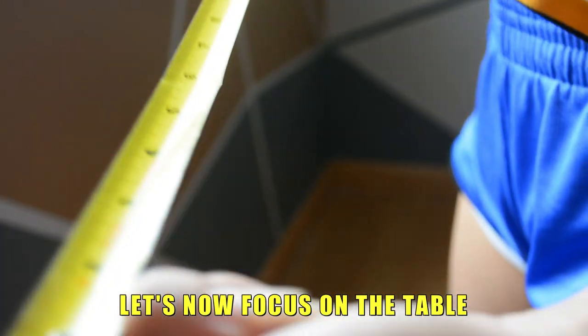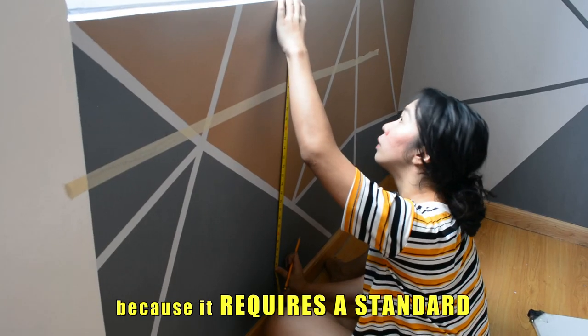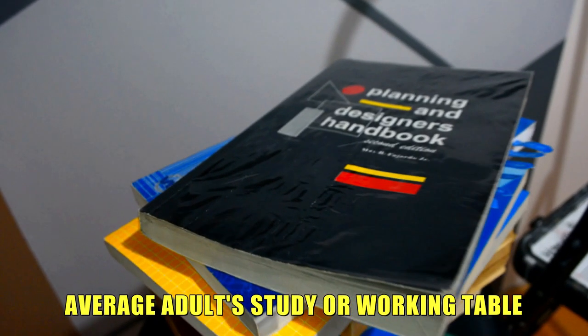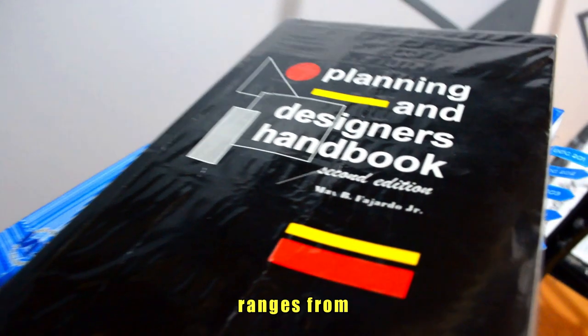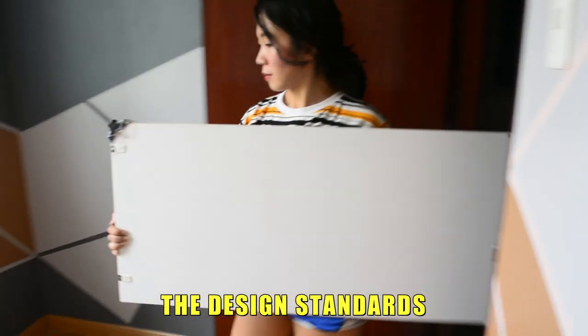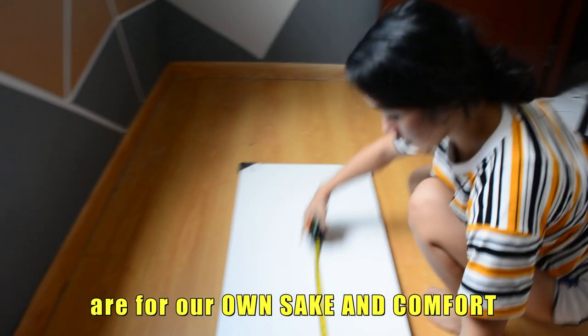Let's now focus on the table. Designing a table is critical because it requires a standard. According to Fajardo, the average adult study or working table ranges from 0.72 to 0.74 meters in height. We have to comply with the design standards because those standards are for our own sake and comfort.